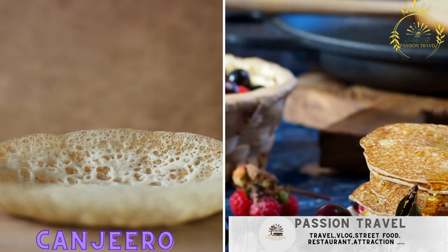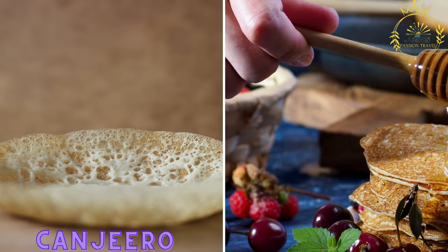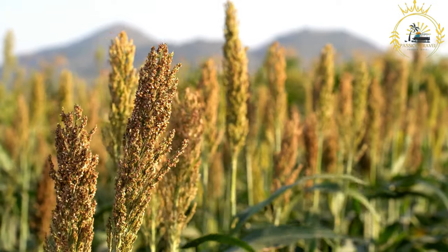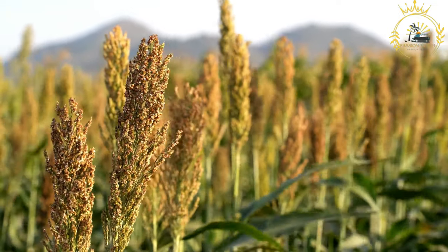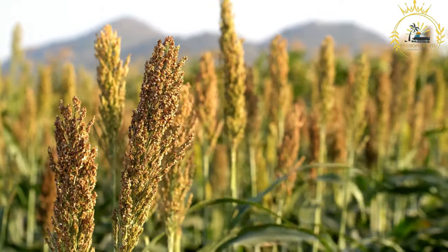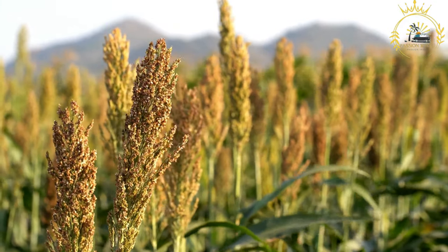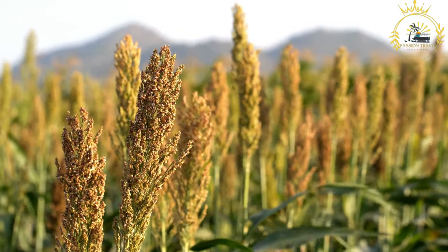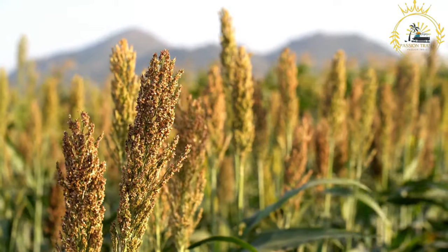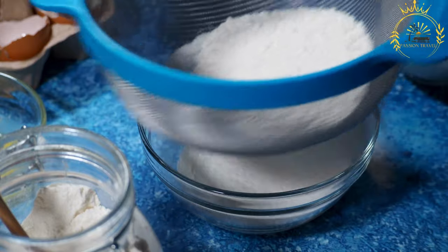Kanjiro is a thin, crepe-like flatbread made from a fermented batter of sorghum or millet, typically served with honey, ghee, or stews. Also known as leho, it is a type of sourdough flatbread that is a staple in Somali cuisine. It has a slightly sour taste due to fermentation, and is often served with a variety of stews, sauces, and toppings.